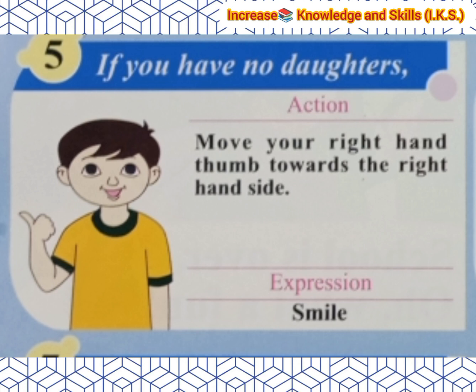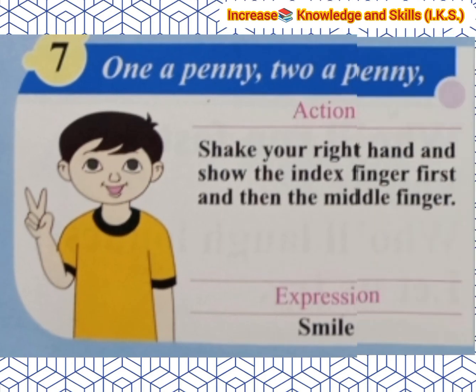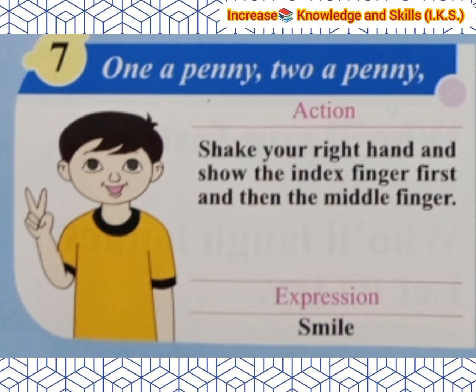The next line is 'If you have no daughters.' Action: Move your right hand thumb towards the right hand side. Expression: Smile. Next line is 'Give them to your sons.' Action: Move your right hand thumb back. Expression: Smile. Next: 'One a penny, two a penny.' Action: Shake your right hand and show the index finger first, then the middle finger. Expression: Smile.